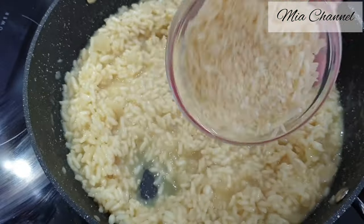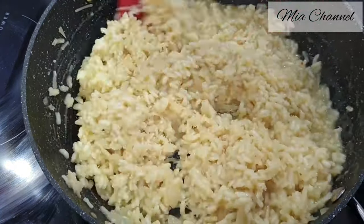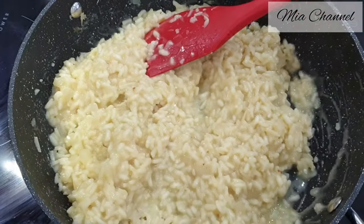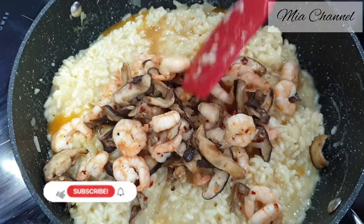Then add one cup of grated parmesan cheese. And at this stage add the mushrooms and the prawns we've cooked before.